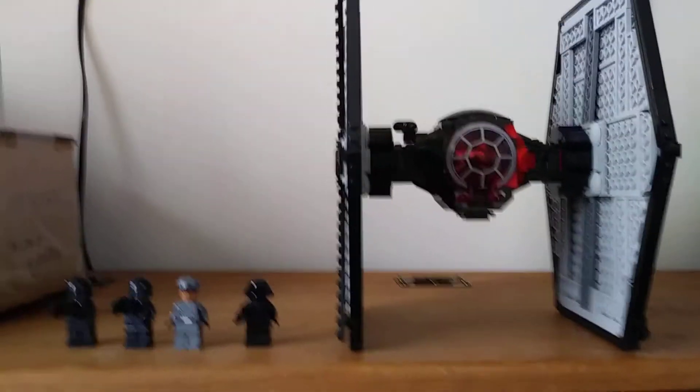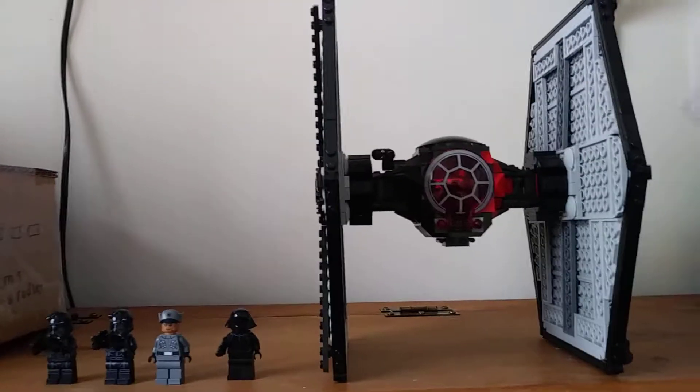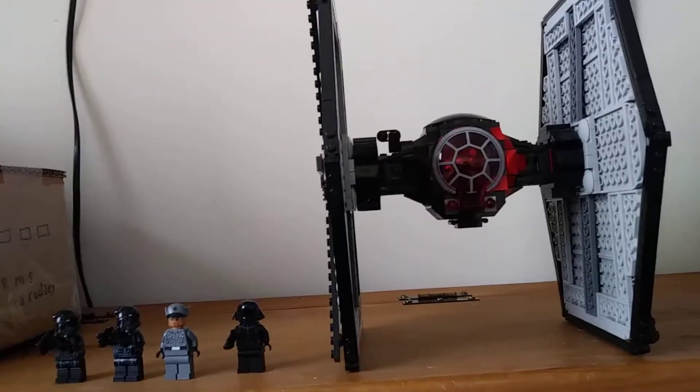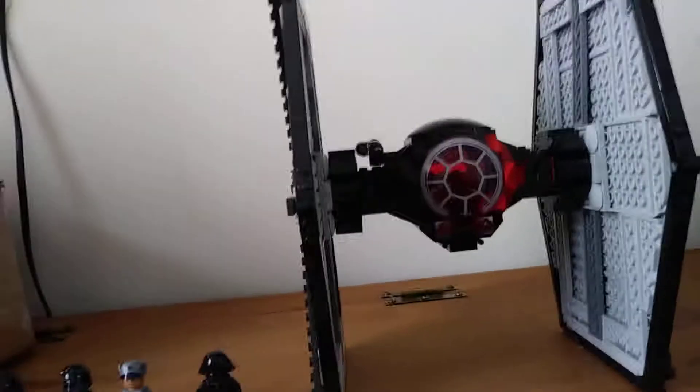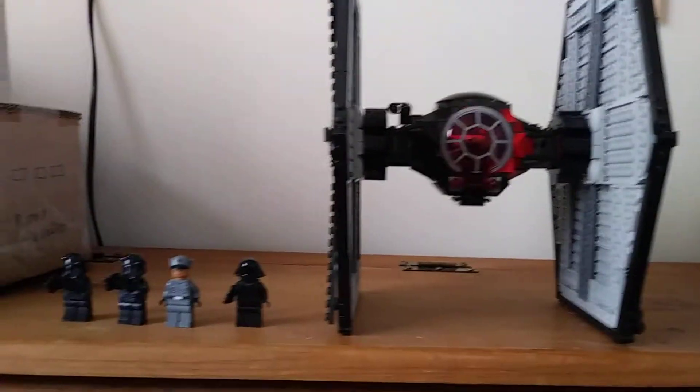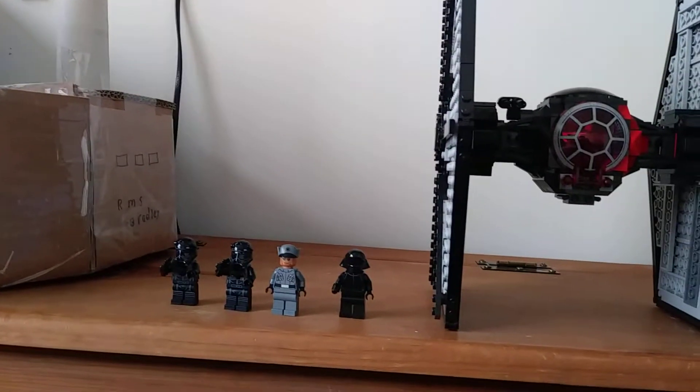What is going on everyone? Bradley here and I'm back with another video. Like, subscribe and I hope you enjoy. Today we got the First Order TIE Fighter with us and this is what I'm going to do for now on.